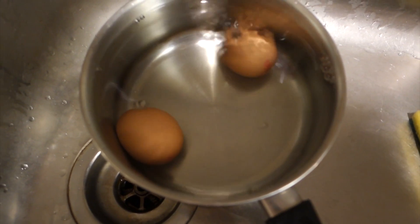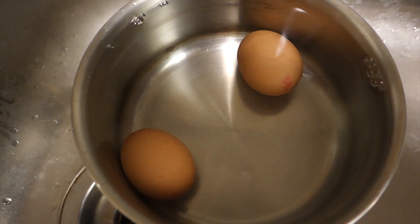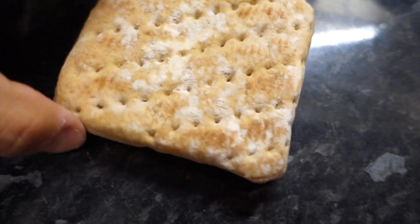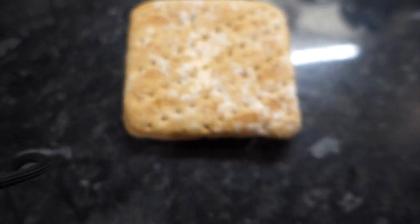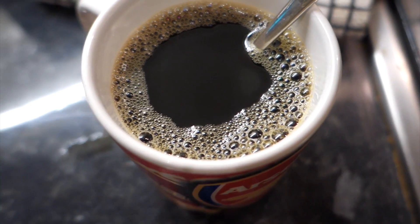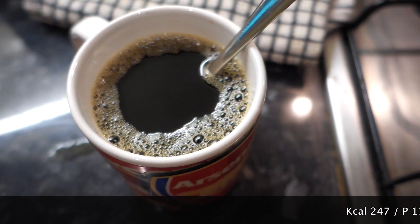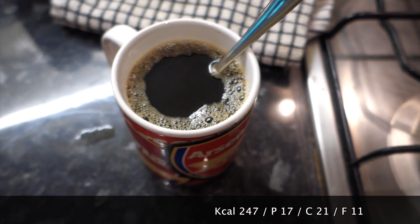Alright guys, so here we go for breakfast. We've boiled two eggs and we're going to have that with some Warburton 100 calorie thins. Very simple. And a cup of black coffee. Going to show you what this looks like in a second. Nothing fancy and I'll catch you guys later.